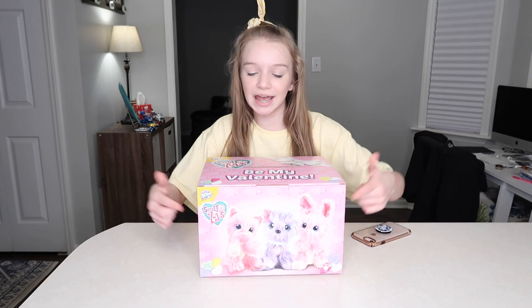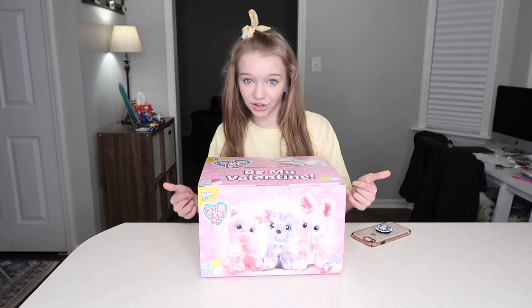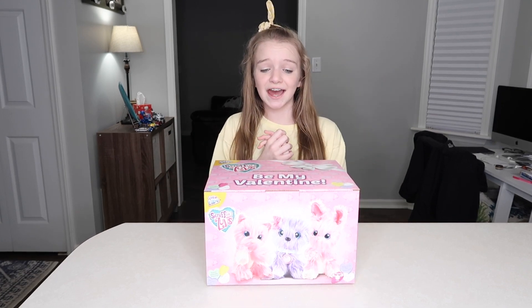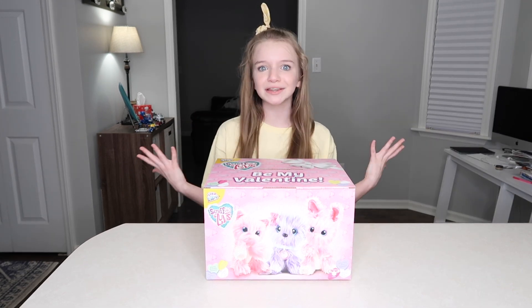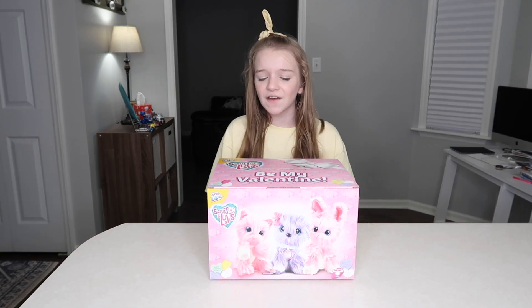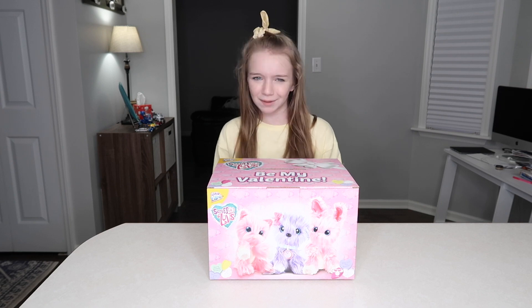Do you see how cute these little animals are on the front? Well, when you first get them they don't look like that. When you first take it out, it comes to you as a matted ball of fur, and it's up to you to make them look all pretty. I'm not going to give everything away just yet — make sure you watch the video and stay tuned. So now let's open it.